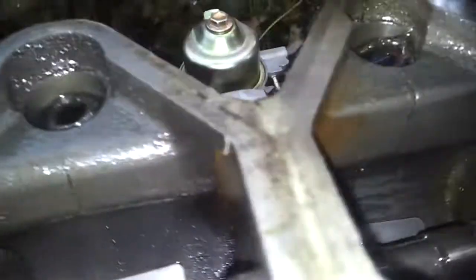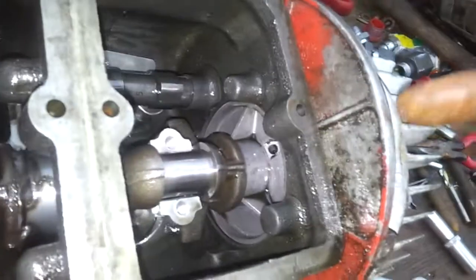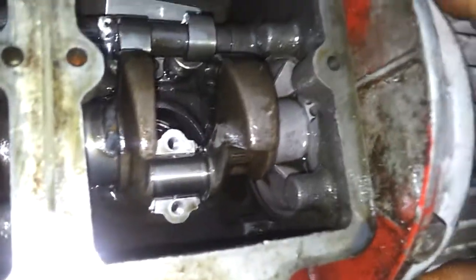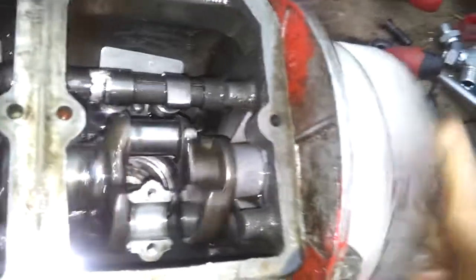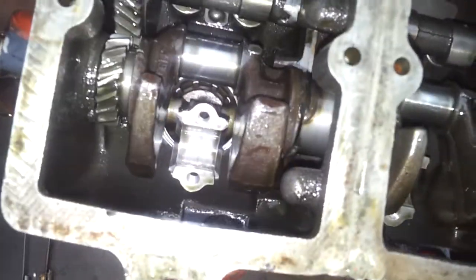When I put it together, this end here — this bearing was a little bit tight. When you fully bolt down the end plate it pinched the bearing a little bit. I got some sandpaper and sanded the bushing away a bit until it was just enough to run, and then revved the knackers off of it.